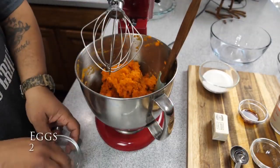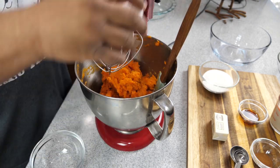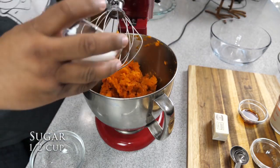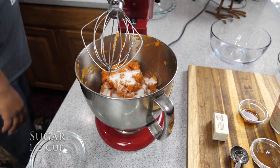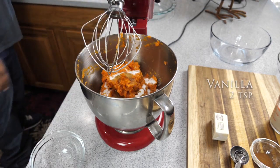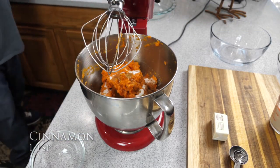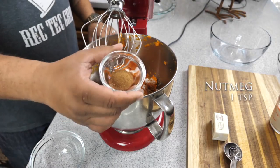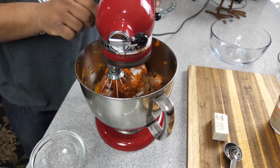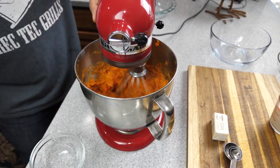Now go ahead and crack your eggs — we're going to put our eggs in. I want to be honest with you: the way I did it here is more so for the video. You can put all these ingredients in right now. Now would be a good time to mention — if you've been watching my channel, I always put the full recipe down in the description box below. After I have all of that in there, just go ahead and turn it on. I always start off slow — you don't want any splash.